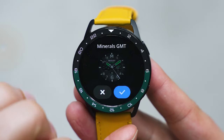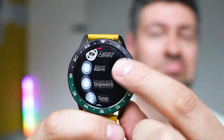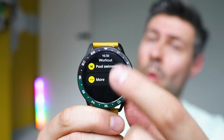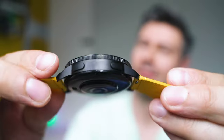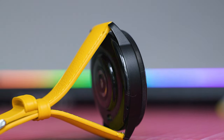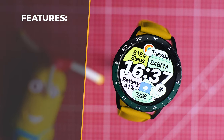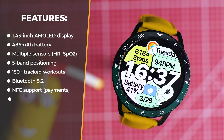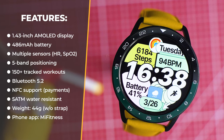The technological aspect inside feels familiar: two side buttons for control, a colorful touchscreen, and a lot of sensors on the back. If you care about the details, we have a large 1.43-inch AMOLED screen, a 486 mAh battery providing up to 14 days endurance per charge, a new generation heart rate sensor, 5-band global positioning, NFC built in for some regions, 150 tracked workout types, the ability to make phone calls relayed via Bluetooth 5.2, and you can control the watch via the Mi Fitness smartphone app.